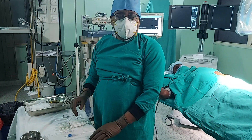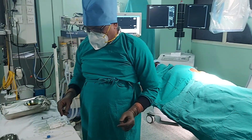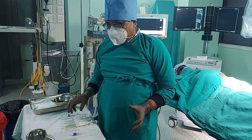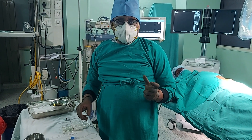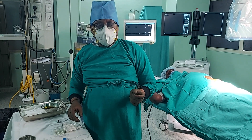Today we are going to do the refilling process of intrathecal morphine pump in our patient of multiple myeloma. This is the pump of Tichomate company with a 60 ml volume and with a delivery rate of 0.5 ml per 24 hours.